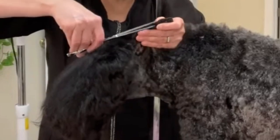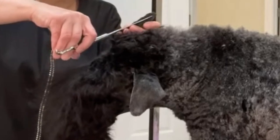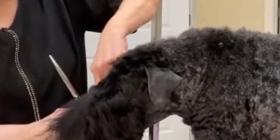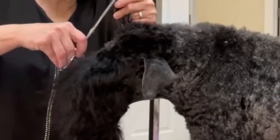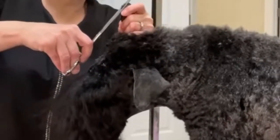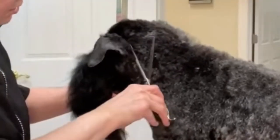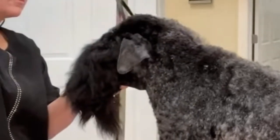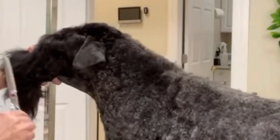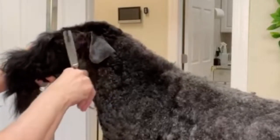The ears are shaved with a 15 blade, then the edges of the ears are gone back over with a 40 blade. Next, neaten the edge of the ears by scissoring them tight. Set the scissors on top of the ear. With the scissors held straight up and down, scissor a line matching the width of the head into the neck.